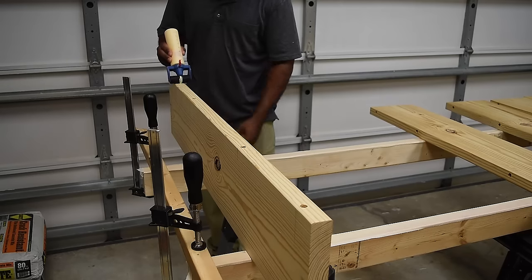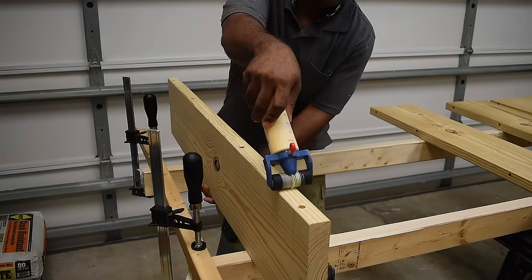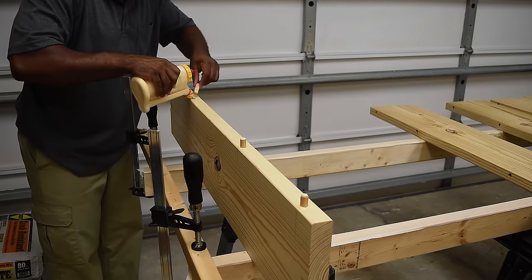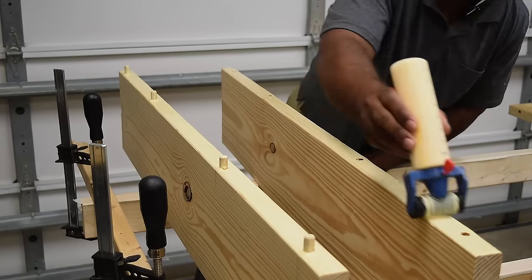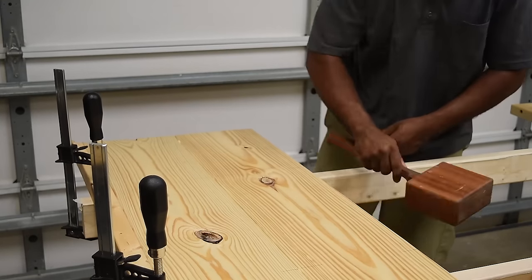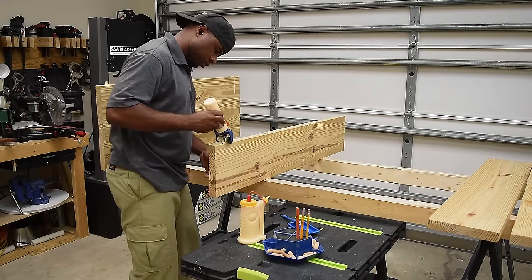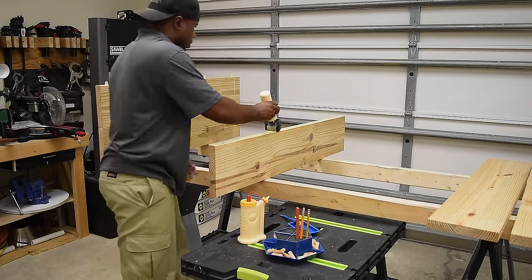Then you can move on to the gluing process. This glue applicator from Rockler is perfect for the job — squeeze the bottom, glue comes out, and I'm spreading it at the same time. The top part of the door is going to be holding a lot of weight, everything below it, so I want to make sure I apply enough glue on the dowel, in the hole, and on both pieces as I clamp it together. This particular wood glue dries really fast so I have to keep the ball rolling.